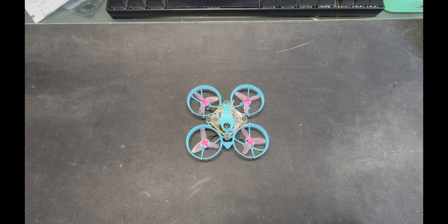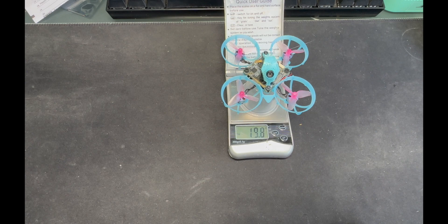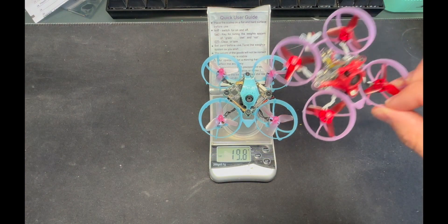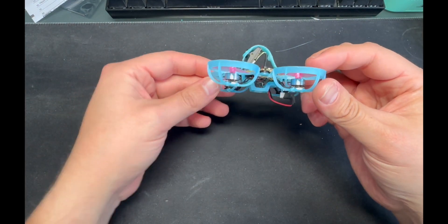Hey everyone, welcome back to the channel. I want to do a build video on this sub-20 gram HD Zero build. Let's zero it out and put it on the scale — we are at 19.8 grams. I'm very pleased with that. It's hard to get these slimmed down, there's a lot of trimming involved. You could always go with a regular analog build, which is about 17 grams since it doesn't have the HD Zero VTX.